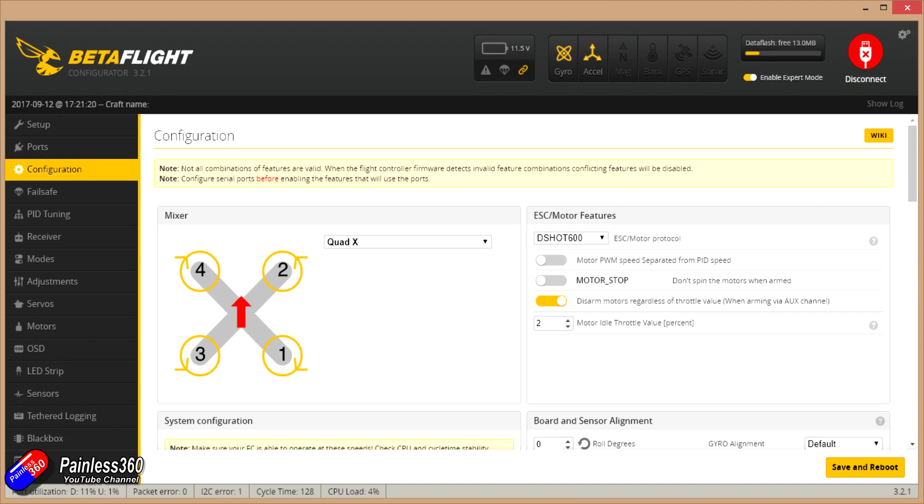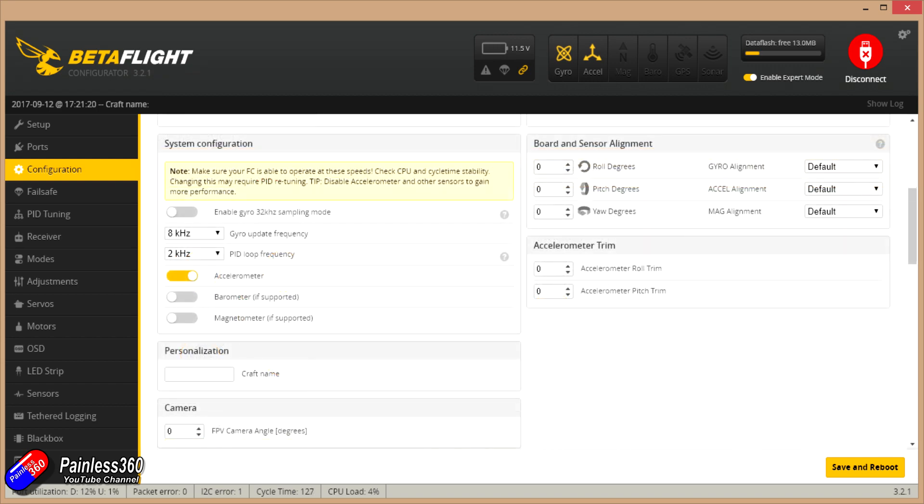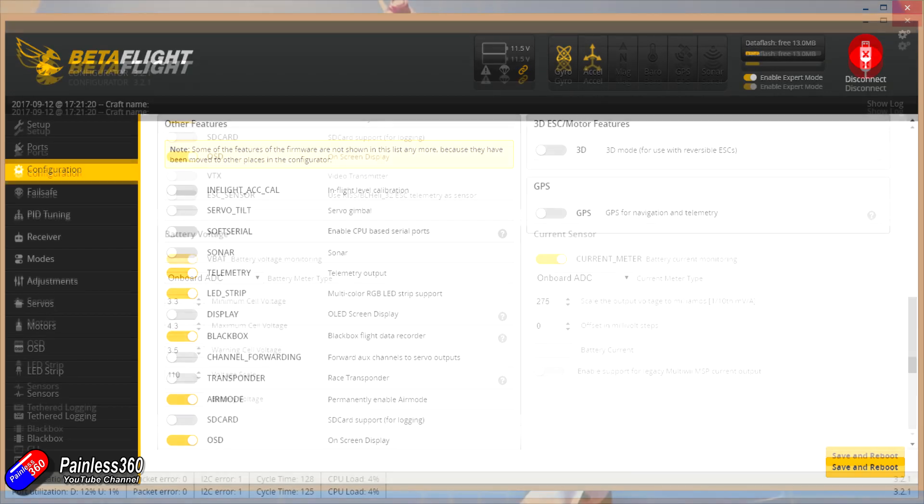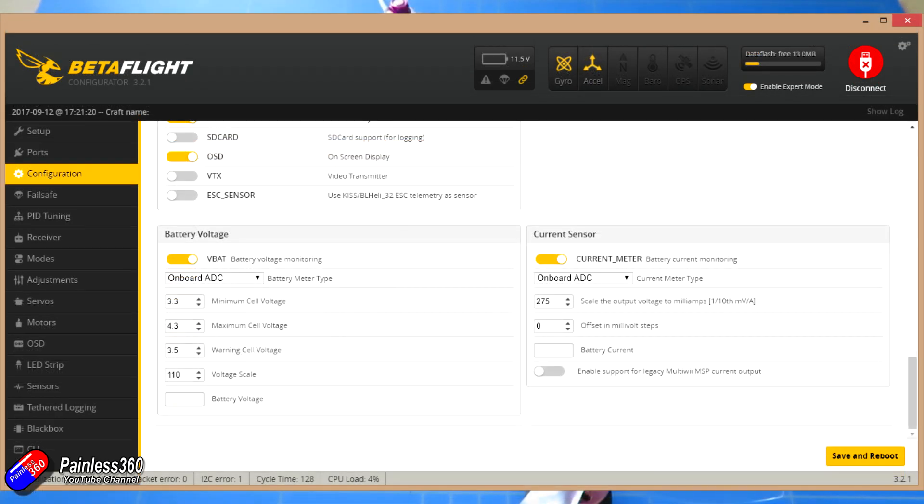It's set for DSHOT 600, but I think the ESCs on this can actually support a higher speed — though it flies really nicely with DSHOT 600. 8kHz gyro update frequency by default, 2k PID loop frequency. Only the accelerometer is enabled. Telemetry is turned on, LED strips turned on, black box is turned on, as is air mode and OSD. We also have VBAT and current monitoring as well, so we'll be able to track that in the on-screen display.